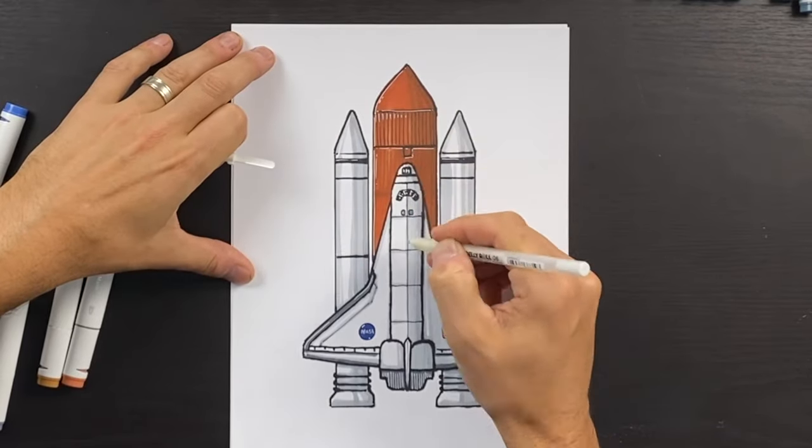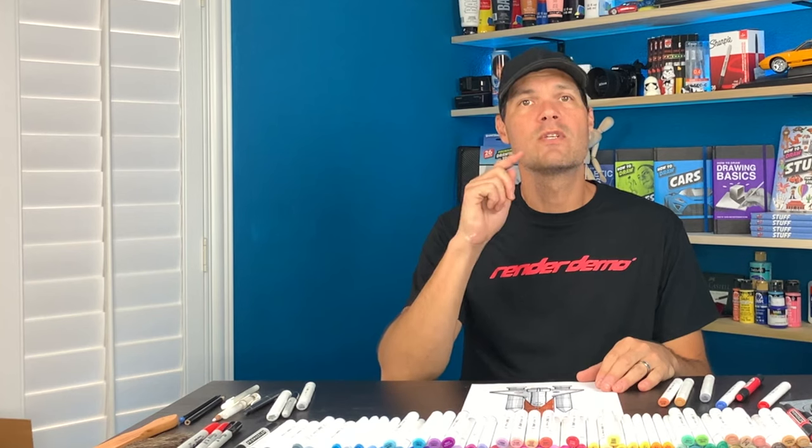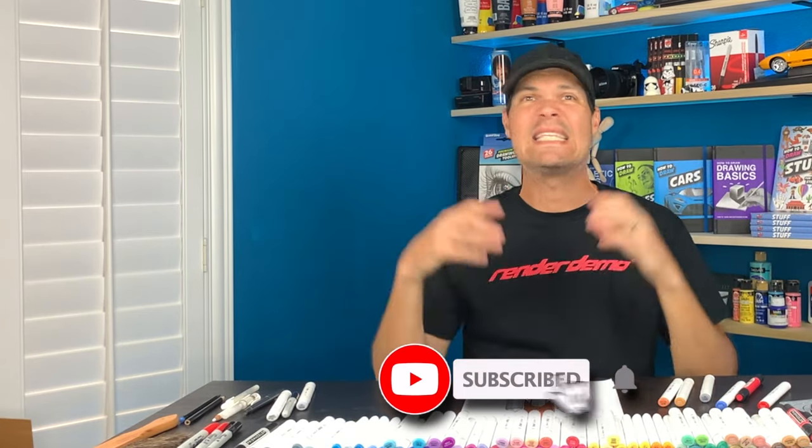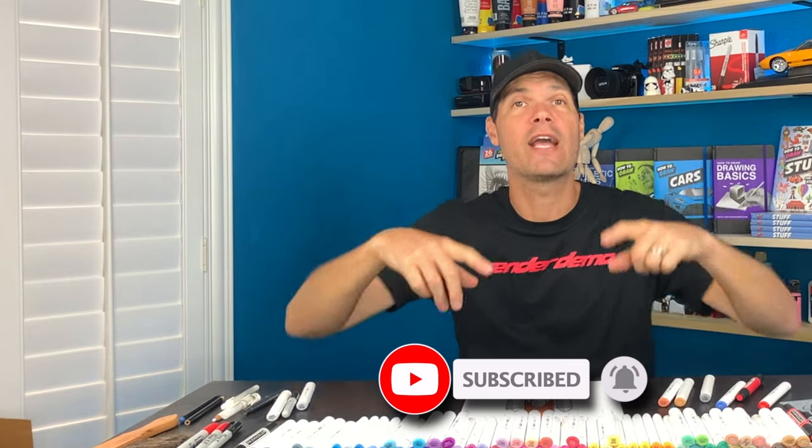I just finished drawing NASA's Space Shuttle. I used really simple rectangular shapes with some pointed cones on the top. I don't think you guys would have a problem drawing this at all — it looks complicated but you can do it. Don't forget to like and subscribe — we are trying to hit 10,000 subscribers by the end of this year and I need your help. Thanks, and I'll see you next time. Bye-bye!